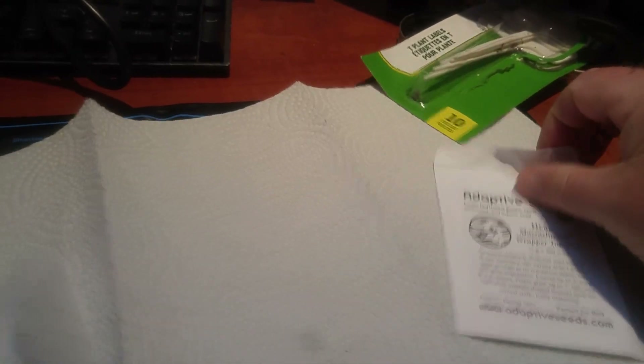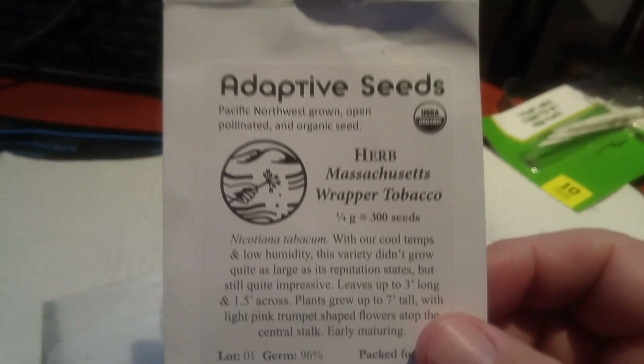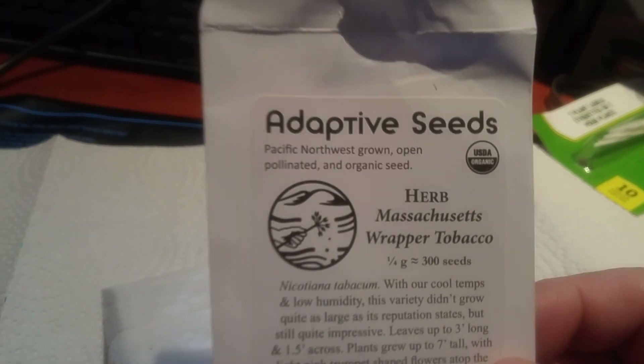So this is the Massachusetts wrapper, and it takes a fairly long time. You really have to fertilize these in the wintertime — high nitrogen fertilizer, a lot of chicken manure, from what Larry Hall is telling me anyway. So I'm going to wing it and give it a go and see what happens.